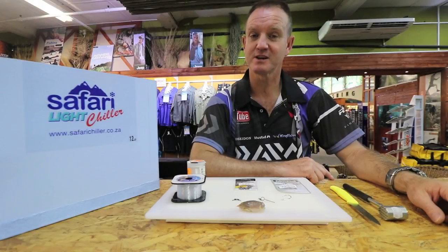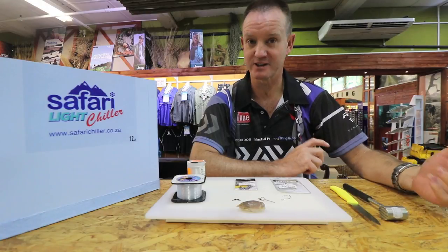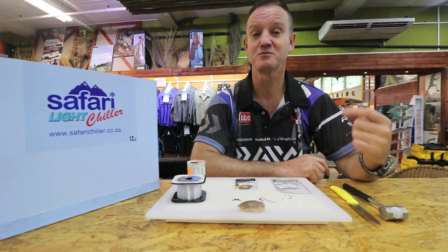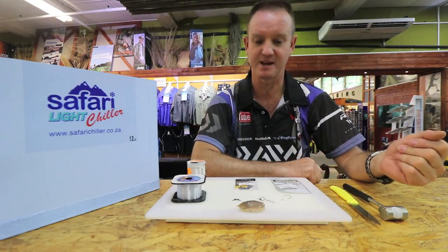Our bait demo for this week is a grunter trace basically using sea lice. I'm sticking to more natural baits for this episode.